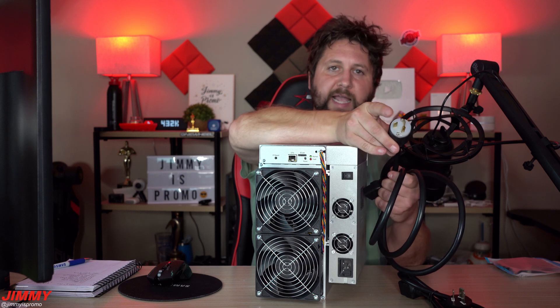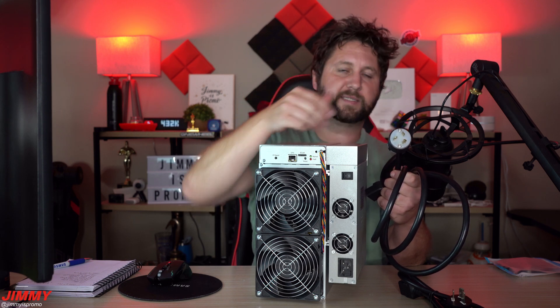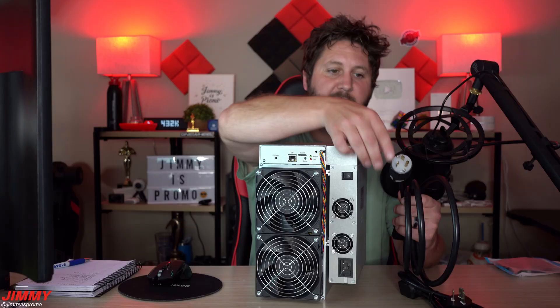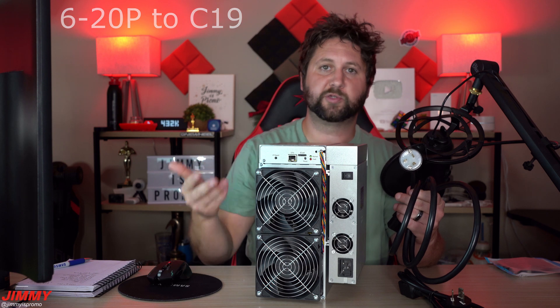When you look at the outlet on the wall, the negative blade will be on the right-hand side. There are different plugs out there, but this is what I use for my outlet in the garage. The outlets I have in the garage are 240 volt at 20 amp, and this 620P plug goes right inside of it.